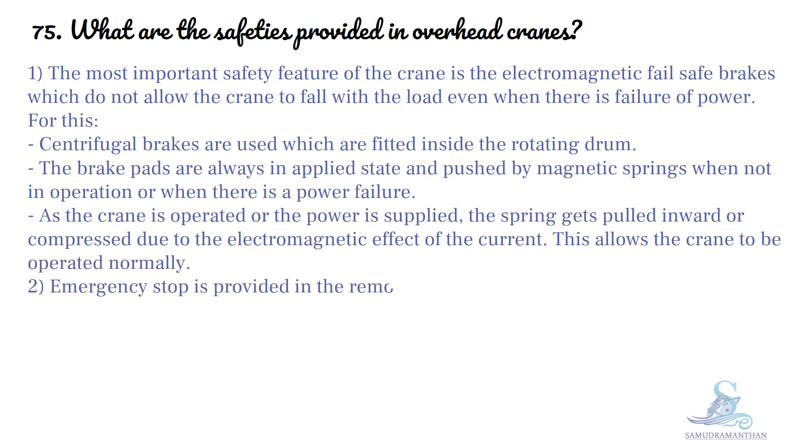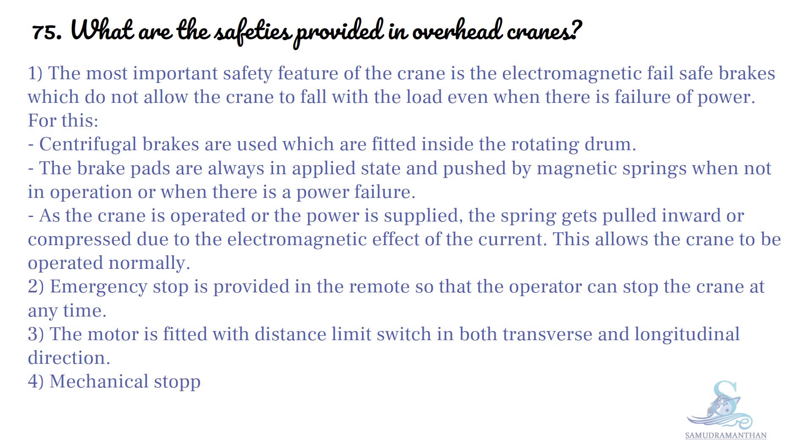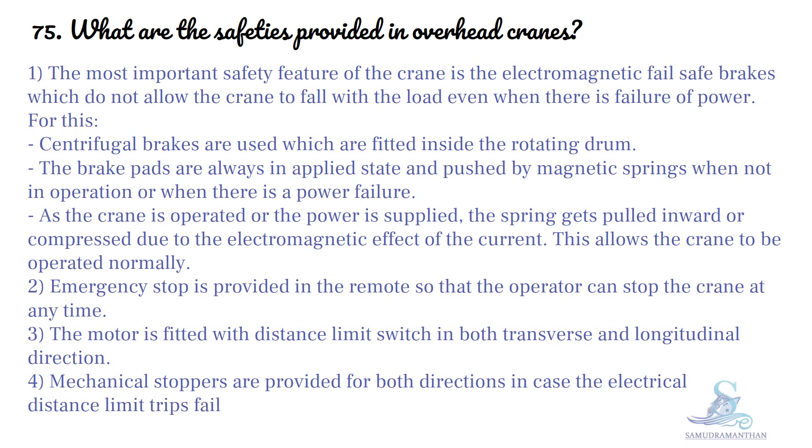An emergency stop is provided in the remote so that the operator can stop the crane at any time. The motor is fitted with a distance limit switch in both transverse and longitudinal directions. Mechanical stoppers are provided for both directions in case the electrical distance limit trips fail.